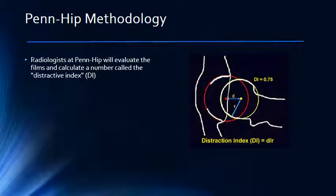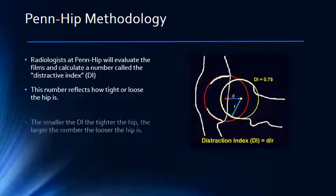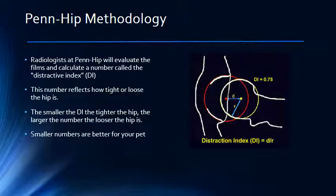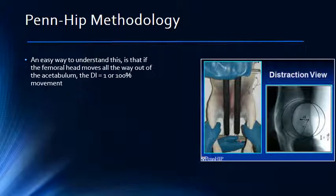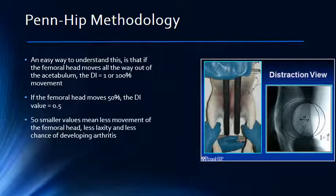Using the distracted view, the PENHIP radiologist can make a precise measurement to determine how far the femoral head distracts from the acetabulum. The number they come up with is called the distraction index, or the DI. Smaller DI values mean tighter hips, while larger DI values mean looser hips. If the femoral head is distracted all the way out of the acetabulum, or 100%, then the DI will equal 1.0. If the femoral head moves 50% out of the joint, then the DI value equals 0.5. Lower numbers mean the femoral head didn't move as far as it did with pets that have a higher DI value.